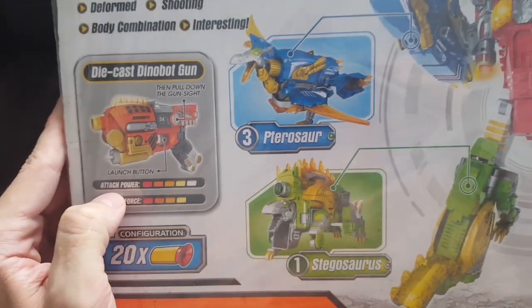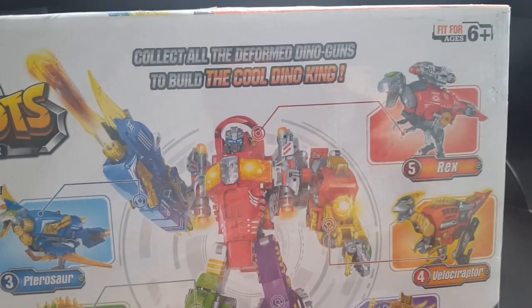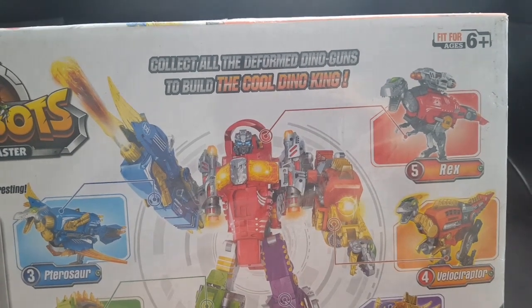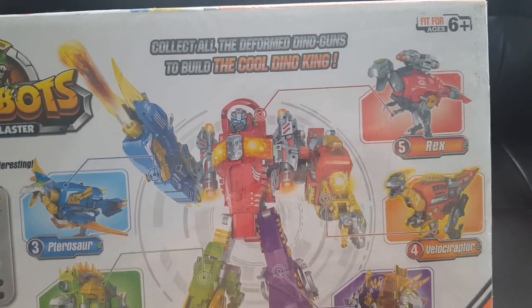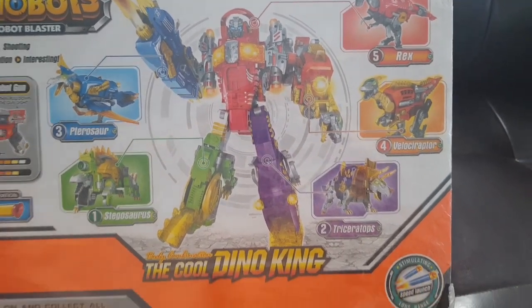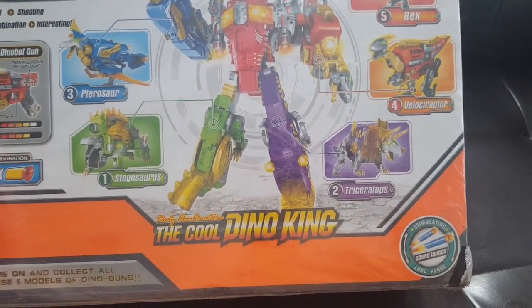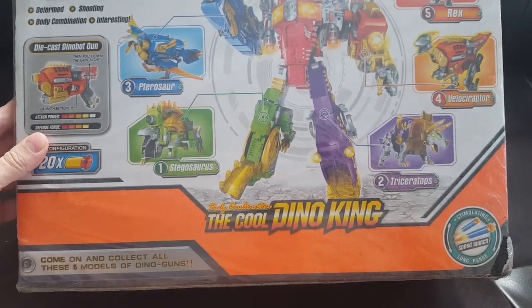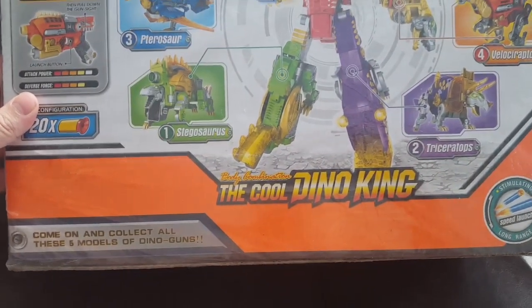It's got 20 nerf-style soft bullets. Ages six and up. Collect all the deformed dino guns to build the cool Dino King — so a version of Volcanicus, I guess. My guess is that this thing is huge. Body combination, Cool Dino King — stimulating, speed launch, long range. Come on and collect all five models of dino guns.